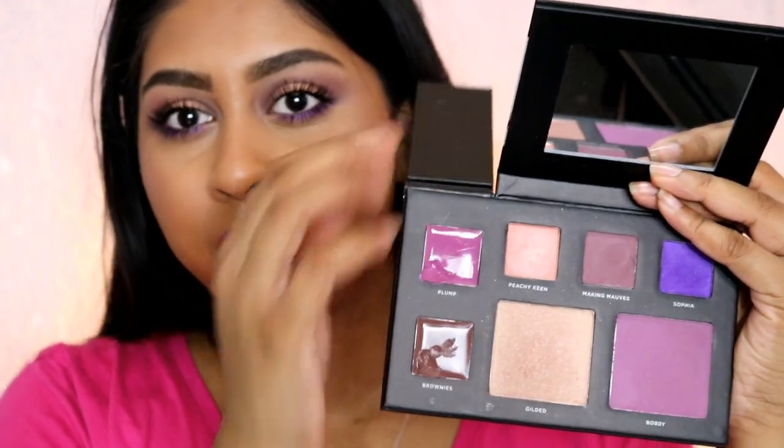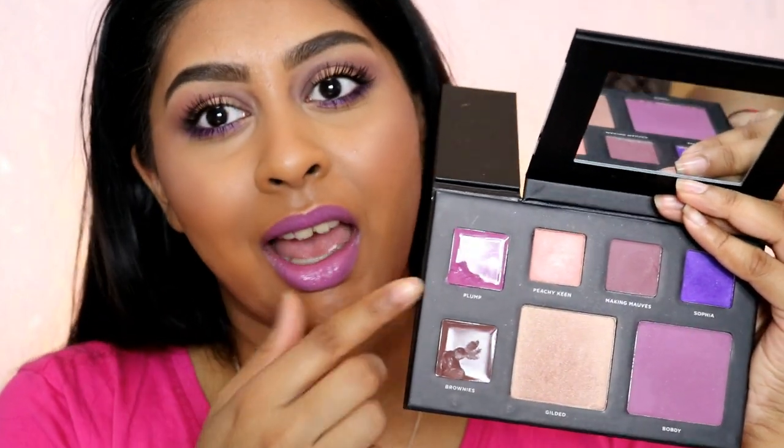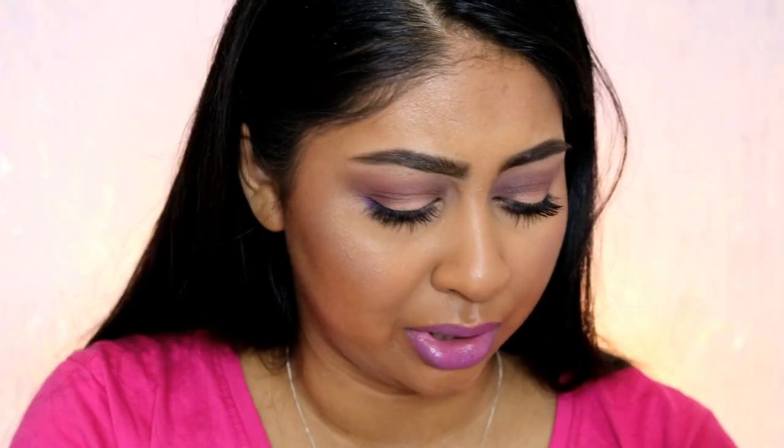You've also got kind of a highlight and a blush, but you can use this on your eyes as well, which I did. You've got two lip colors and it also comes with a lip chubby. There's a lot of quality — just the cardboard box alone is good quality and super sturdy, and the colors are very pigmented. It just feels very luxurious and that's what I really like about it — you're definitely getting your value for money.